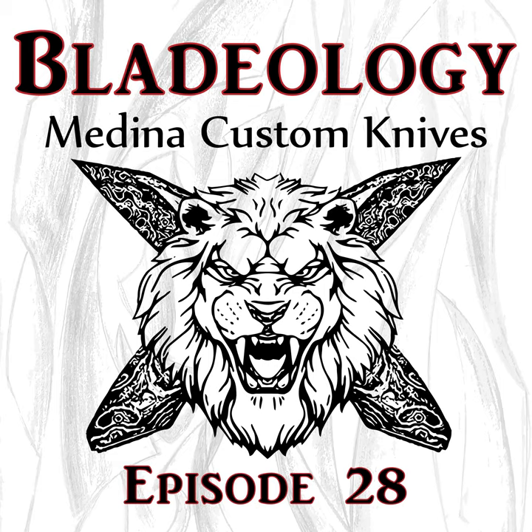Knife making for me is just solving a problem every single day. How do I fix this? How do I make it work? Modding knives really helped me out with that — why is this stop pin here versus there? Why does this one have lock rock and this one doesn't? It's all geometry. It makes a lot of sense given the cost involved — you can teach yourself a lot about mechanics on a relatively cheap knife. A lot of people getting into making go through that path because it's right in front of them.